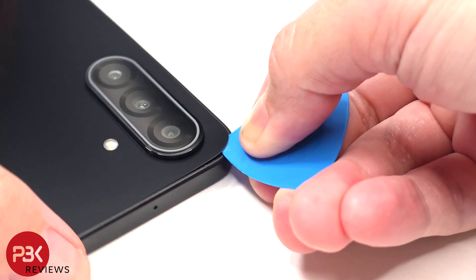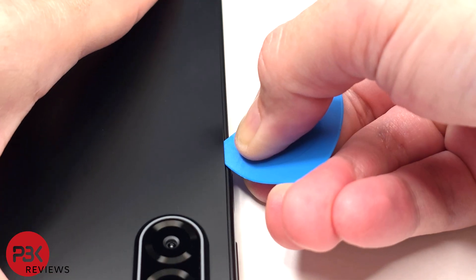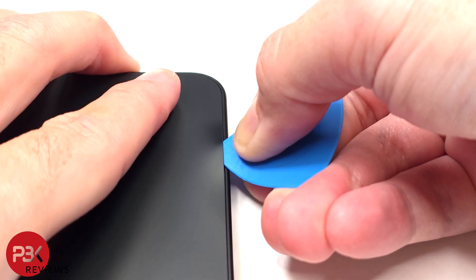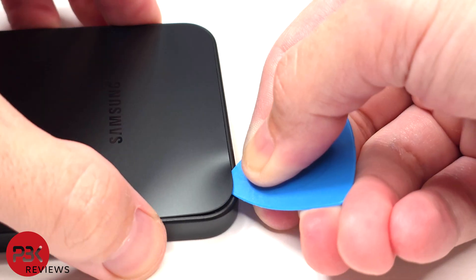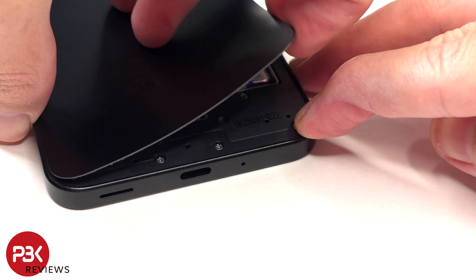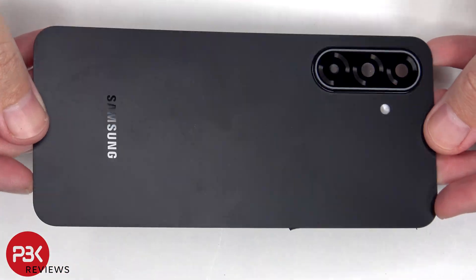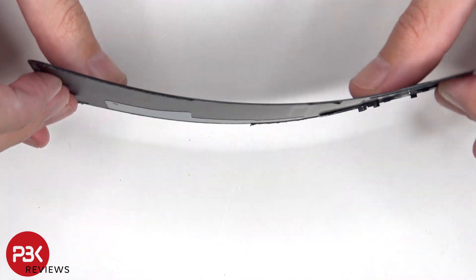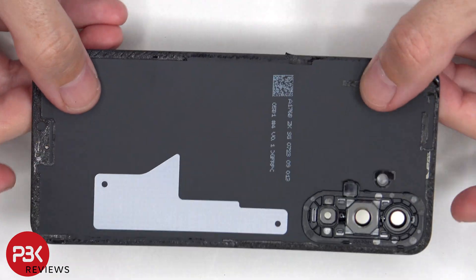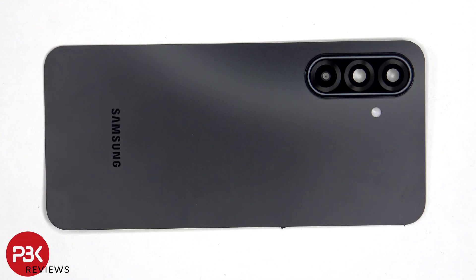Here's a better look at the plastic back plate. The glass camera lens cover can be replaced by applying heat and gently prying it off, so you don't have to take apart the phone to replace that.